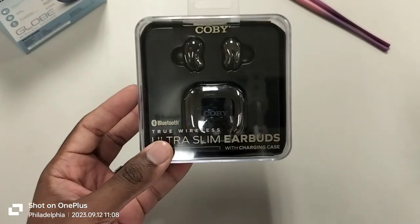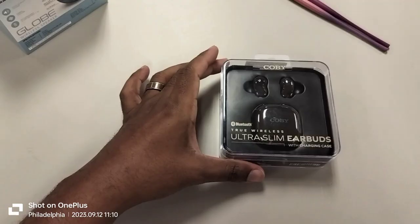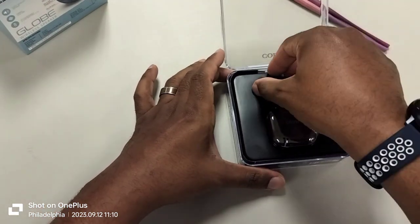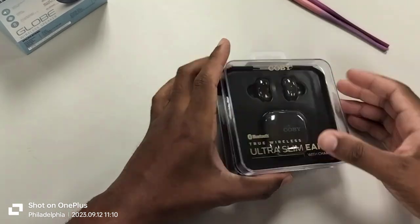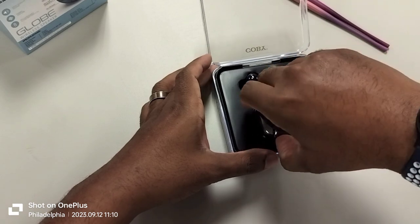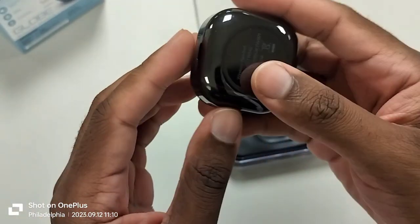With that said, let's unbox this together and see if it's actually worth using. These were only about $14.99 — maybe a little cheaper after taxes, came out to about $14 and some change. When you look at the case, I was having trouble getting the earbuds out. I'm not going to say it's identical to the Galaxy Buds case, but it is very close in feel.